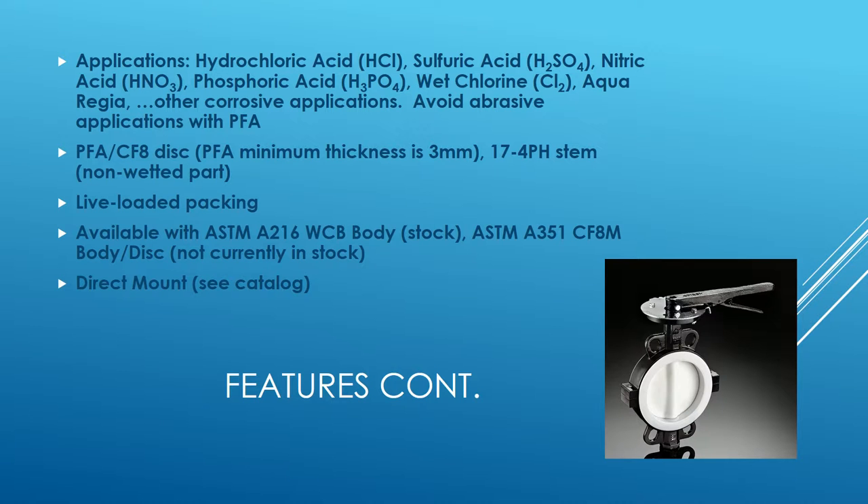It's important to note that the lining won't hold up well in abrasive applications, so you want to avoid media that could cut through the lining. The disc is PFA over CF8, which is cast 304 stainless steel, with a minimum thickness of three millimeters. We have a 17-4 PH stem — that is a non-wetted part, so you won't have to worry about corrosion there.